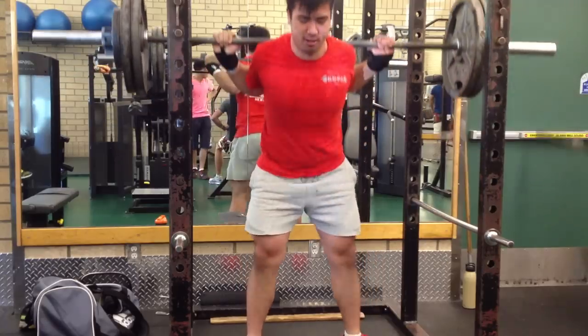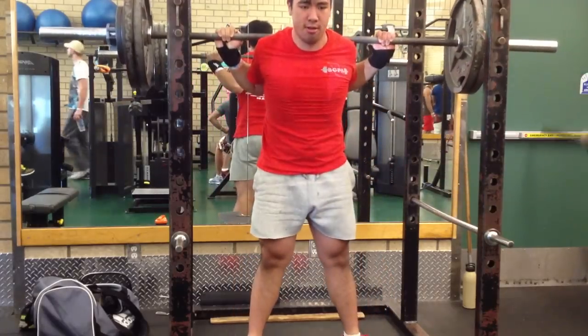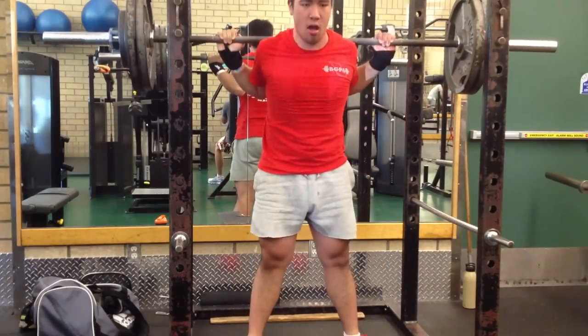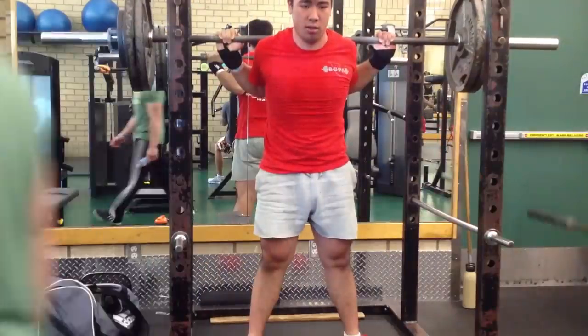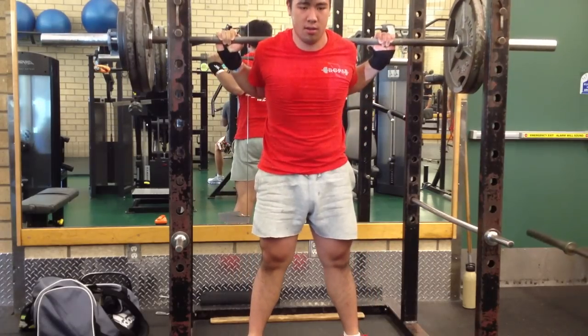Personally I like high bar squats more than low bar squats, and I think it's due to the flexibility issue. But I'm going to dedicate myself to this style of squatting up until the next meet and we'll see if there is a significant change in my numbers.